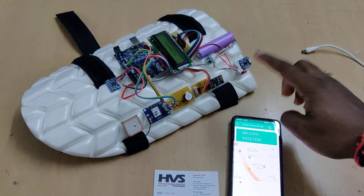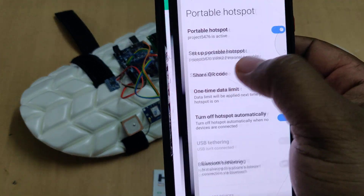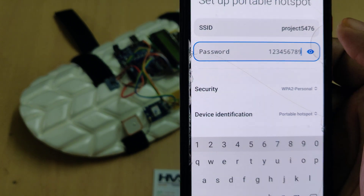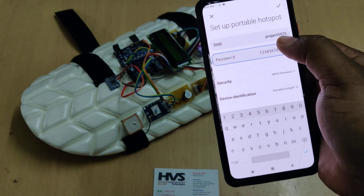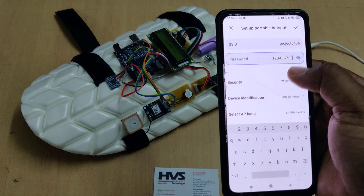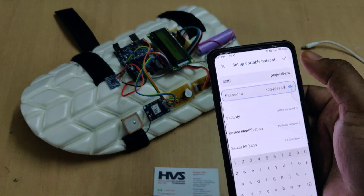This is the on/off switch. Before switching on the kit, we need to provide a hotspot to the system. Go to the hotspot settings of your phone and change the hotspot name to 'project5476' — all small letters, no spaces, no capital letters — and the password should be '123456789'. Also, select the AP band as 2.4GHz. These three settings are very important. After that, enable the hotspot and data.